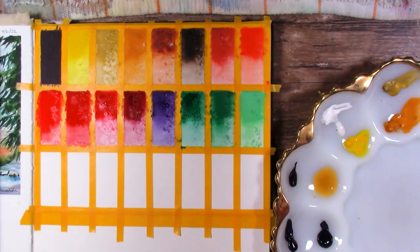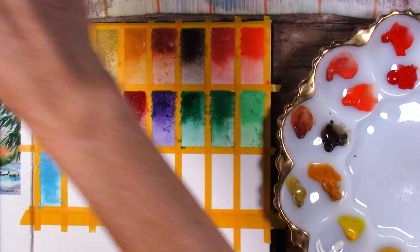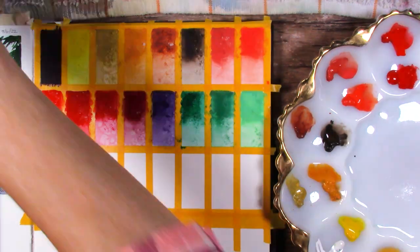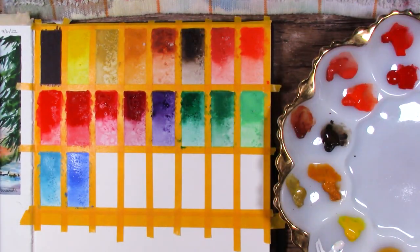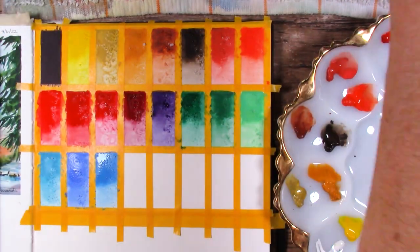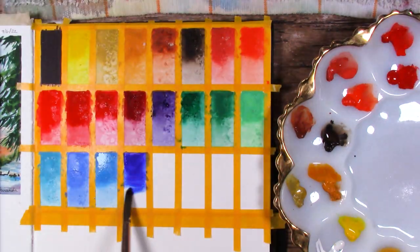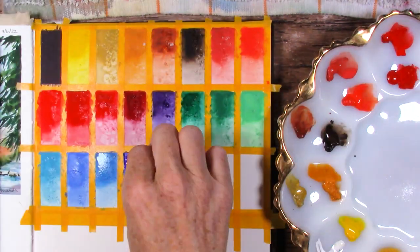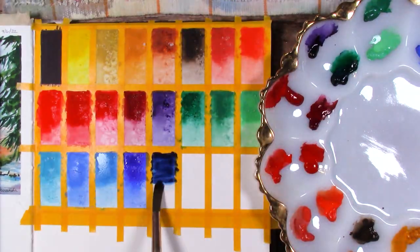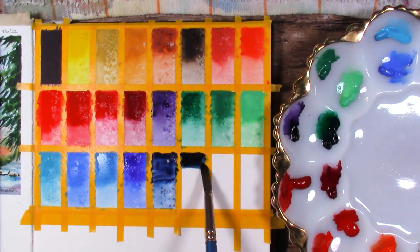Even though some of the blues are really opaque, I'm in love with them — the blues in this set are absolutely gorgeous. There's an obvious ultramarine blue, probably an indigo and a Prussian blue. I don't think there's a Payne's gray but if you mix one of the dark blues with the black that comes in the set you'll get a beautiful Payne's gray. I enjoy the colors in this set. I do wish there was more of a hooker's green or sap green, but other than that I'm pretty happy with this color selection.